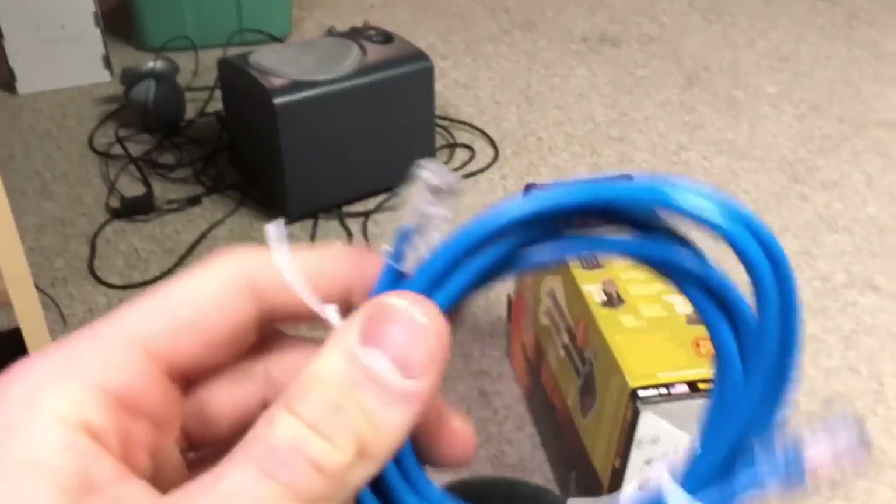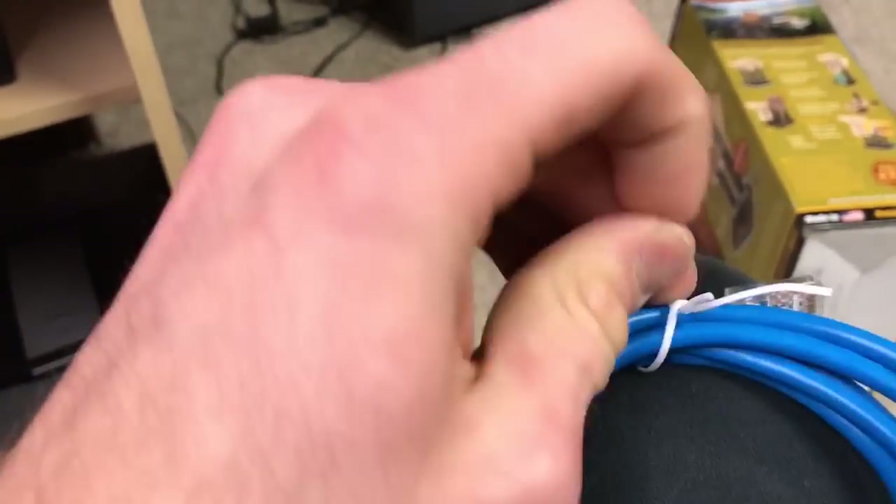What we're going to do first is take the Ethernet cable that it comes with. Every router really should come with one. Now these aren't usually going to be very long. The Ethernet cable comes with the router and you'll need this basically.